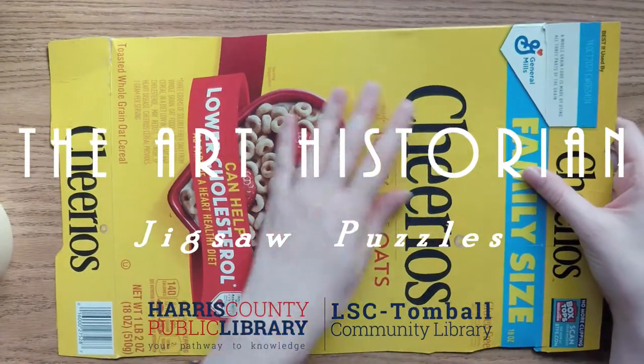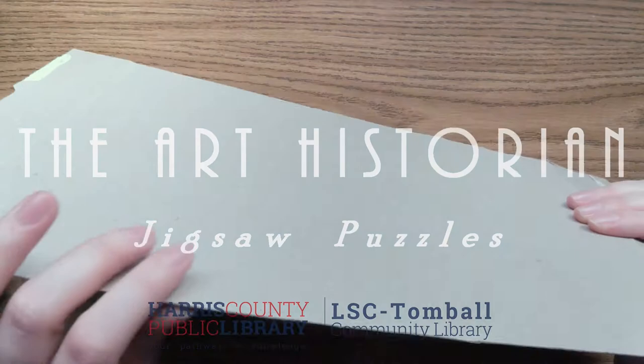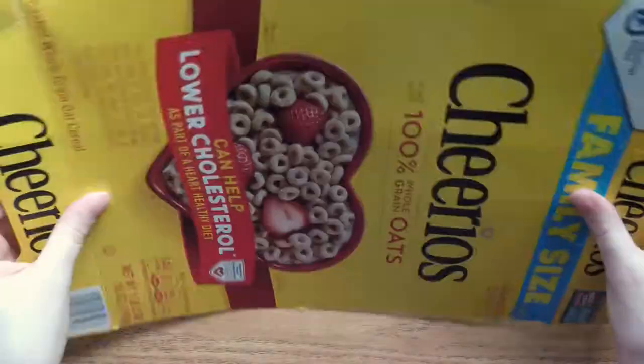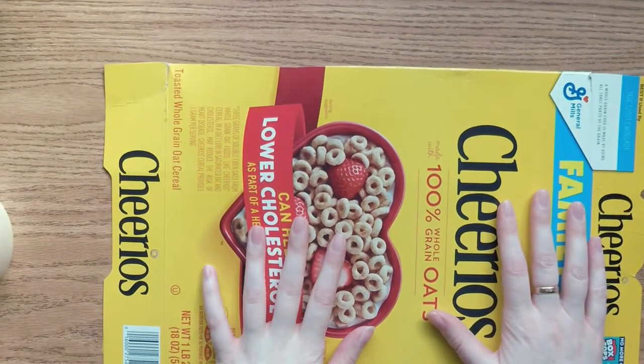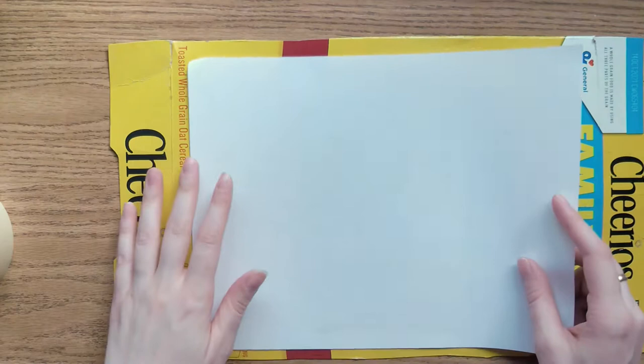Hi everyone, and welcome to this month's Art Historian. Did you know that today, January 29th, is National Puzzle Day? I didn't know there was a day dedicated to the celebration of puzzles until about a month ago, when I looked up a list of January holidays.